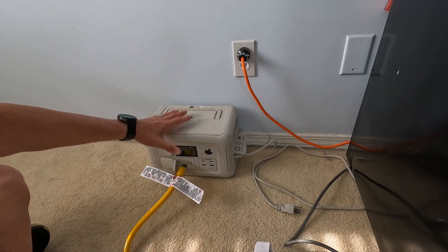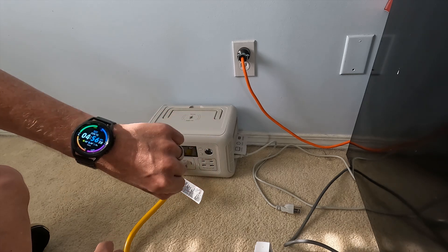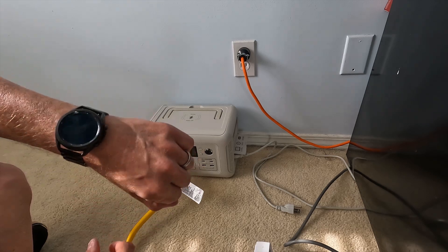It's finally done. This thing just shut off and it is almost five o'clock in the evening. So this ran for over seven hours and 45 minutes.